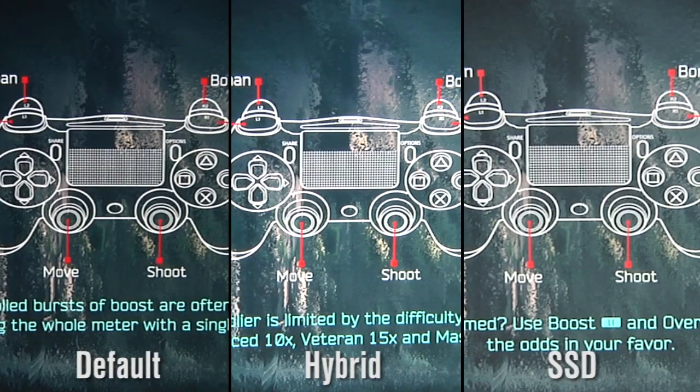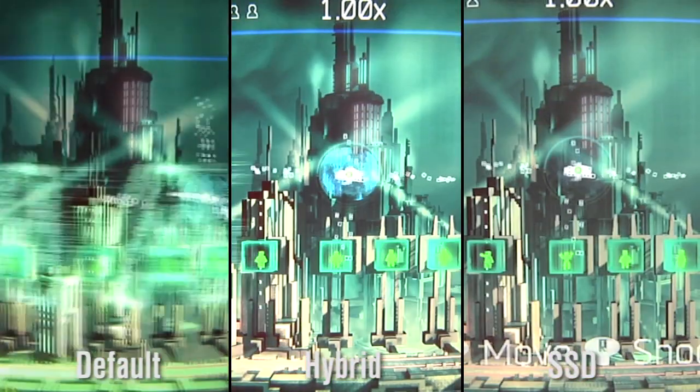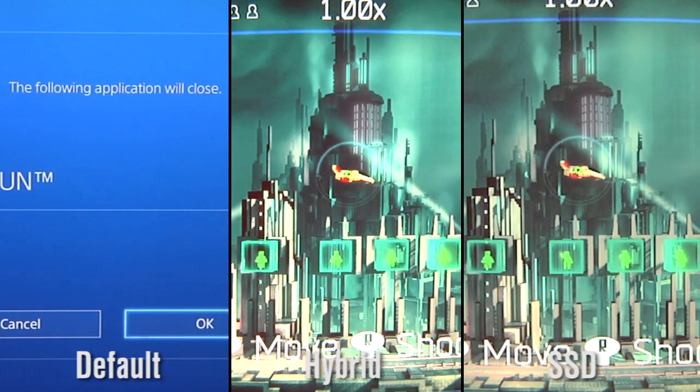The last game is Resogun, a downloadable-only title that you get free when you sign up for PlayStation Plus. We wanted to load it and see what kind of time it takes, and it's basically a difference of two-thirds of a second — 0.667 seconds — between the fastest SSD and the slowest, the default hard drive.